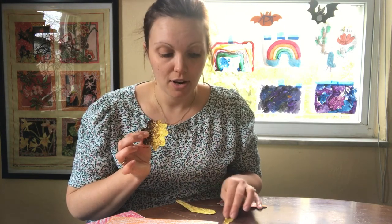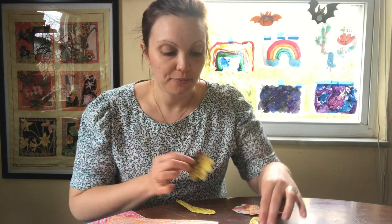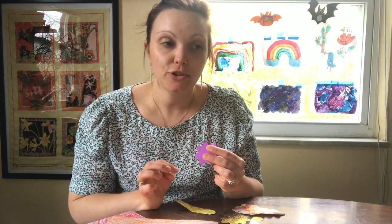You don't really need to know what you want your art to be before you start. You can figure it out as you go along, as your inspiration strikes.